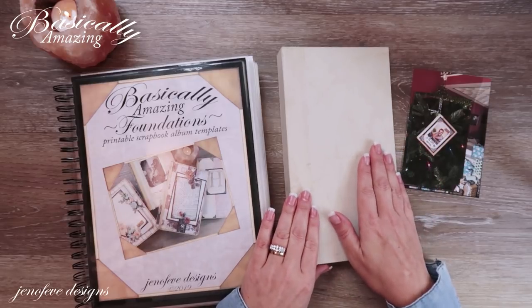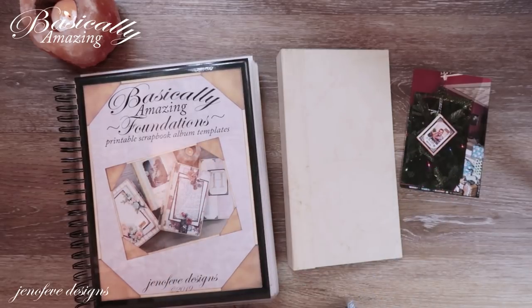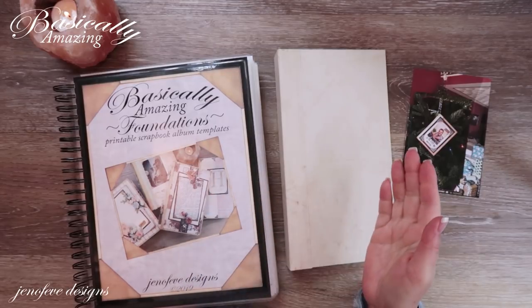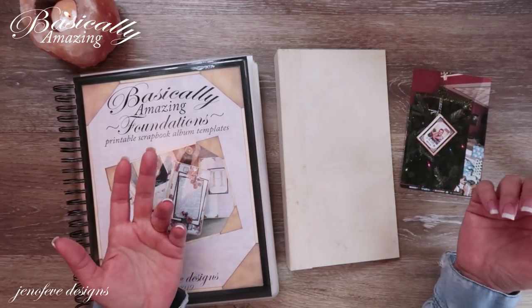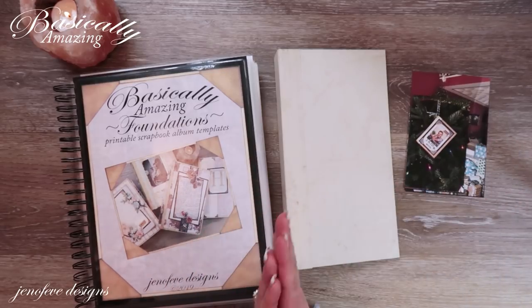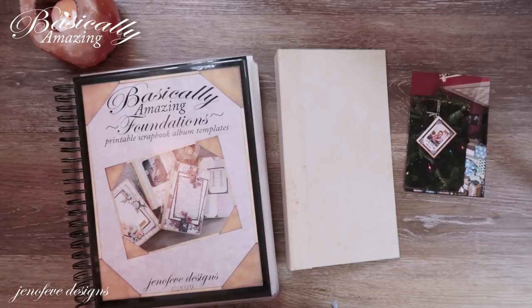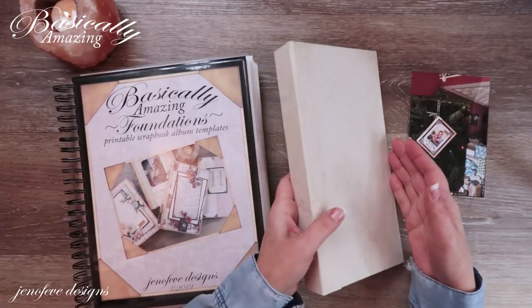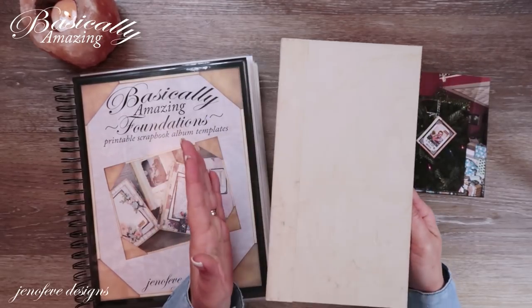I'm trying to keep this album as basic as possible — and it's not a mini album, it's a scrapbook album. It's a printable scrapbook album and everything you need is in the set of templates. You don't really need anything extra except your photos and maybe your pretty ephemera and papers. If you are new to my channel, please consider subscribing and hitting that bell notification. I do step-by-step tutorials on how to use all of my templates, and we will make this from start to finish.